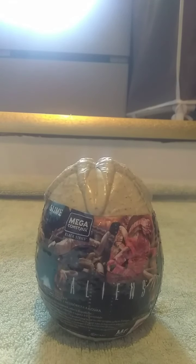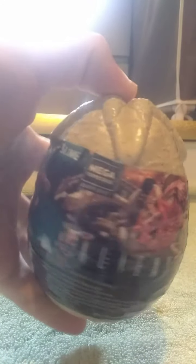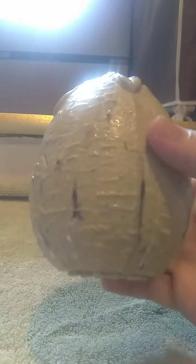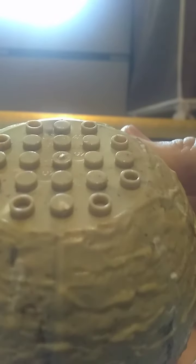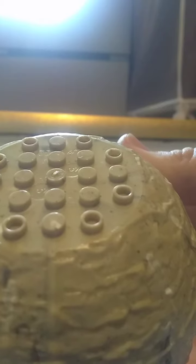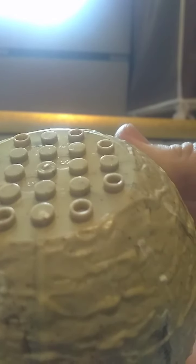Hey guys, little witty here with another review. I got the new Mega Construx Alien Egg Series 2. It's got that nice sandy brown texture to it — I don't know if you can see because of my camera. Standard studs on the back, and the serial code right here — you can't see it because of the light — but it is number 132094TC. Let's see what's in this thing.